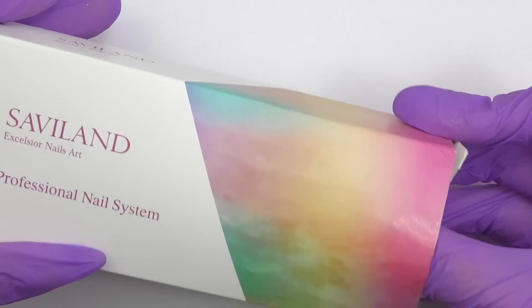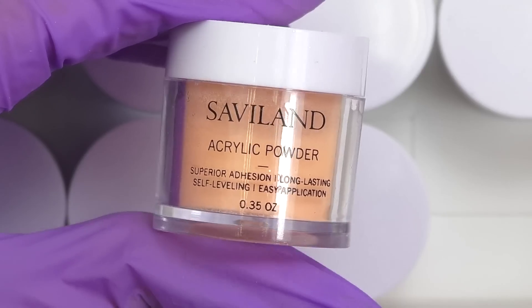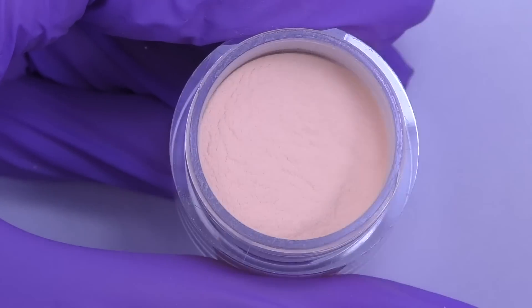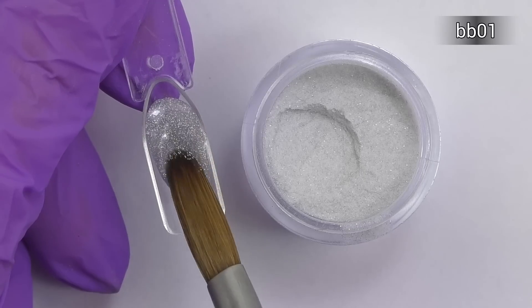Hello guys, I'm Anastasia and I have a new acrylic kit by Saviland which includes 10 color powders. This is how the powder looks — they all have the protective seal. Let's take a look at the colors.